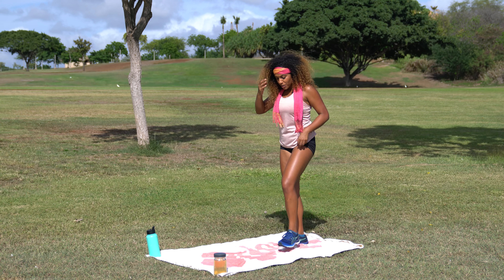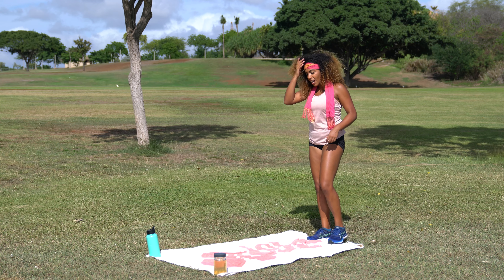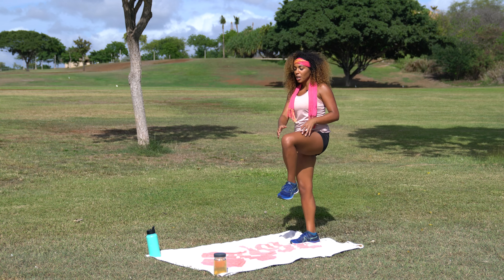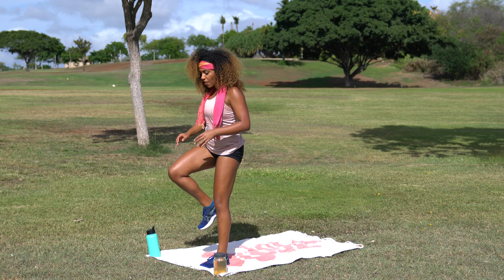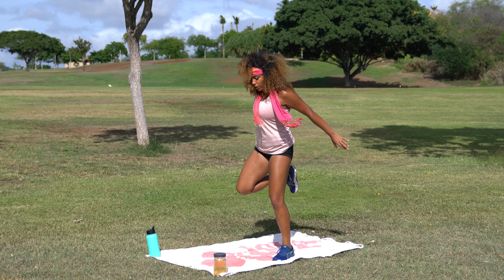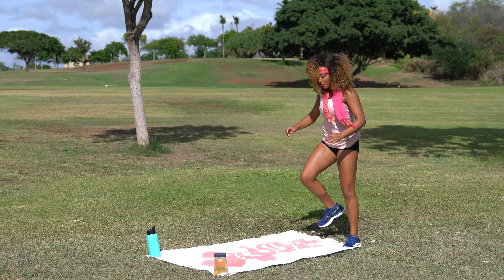We're going to start with just a simple warm-up. Go ahead and come towards the back of your mat or towel. We're going to come to some knee hugs — two butt kickers back. I'm going to go ahead and pull one knee up, give a little tug, pull the other knee up, give a little tug all the way up to the front of your mat or towel.